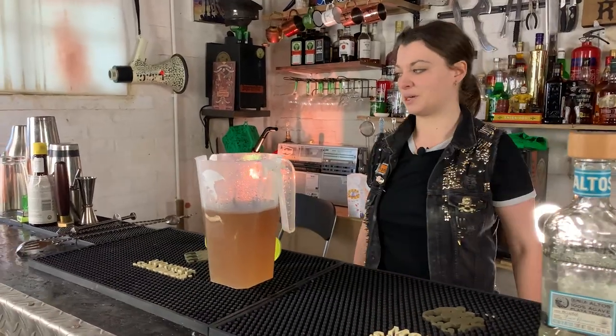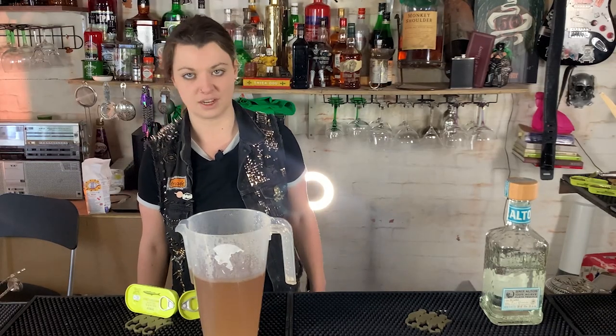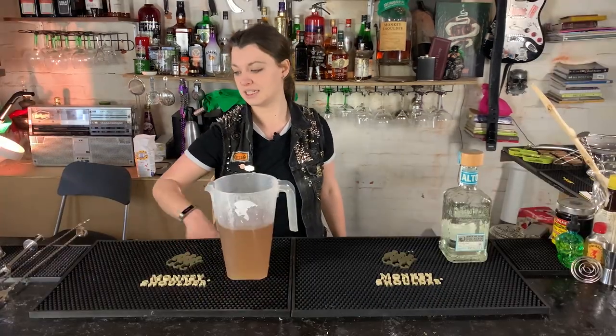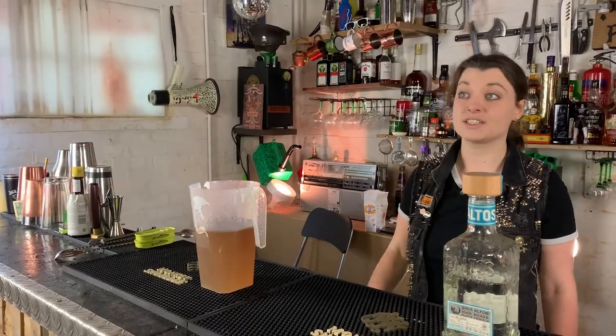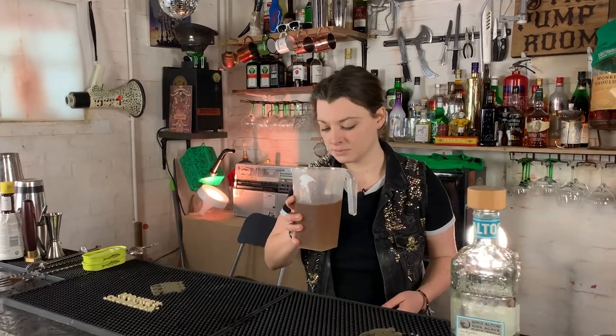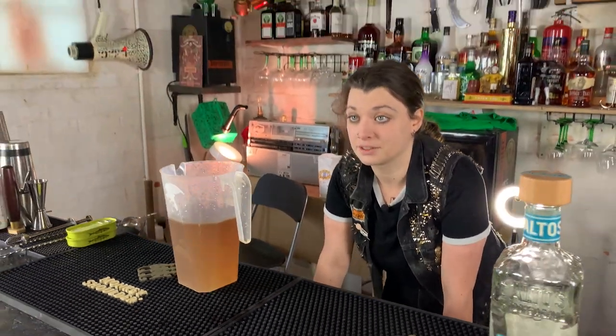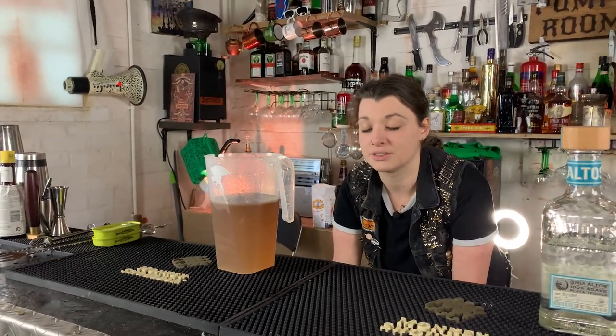We're going to make a margarita with it and I'm going to go Tommy's style. So instead of agave, I'm going to use sugar syrup. The Tommy's margarita originated in Tommy's bar in San Francisco — you can still go there to this day. I'm really sorry to anyone I'd probably offend doing this, and I'm just sorry for myself. I'm going to give this a smell. There's like a brown layer — if you wanted to make this a bit clearer, I'd let it settle and put it through a coffee filter.